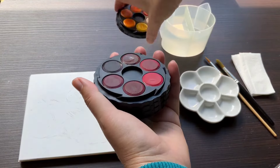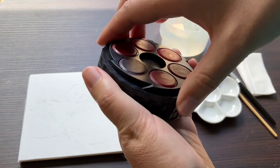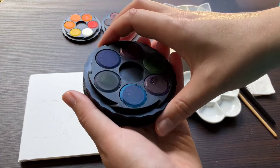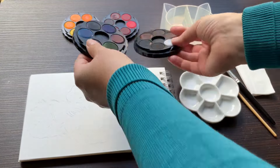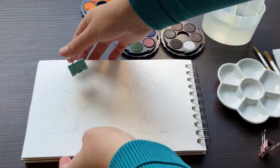Continuing the series of appreciating art supplies that I have but hardly ever reach for, I will be using this 24 set of Kohinoor watercolors. I have only used it a couple of times before. It has beautiful vibrant colors which are dye-based, so I only recommend them for sketchbook art.